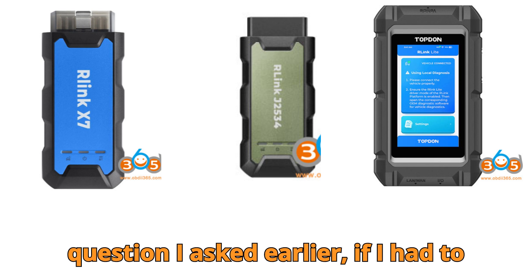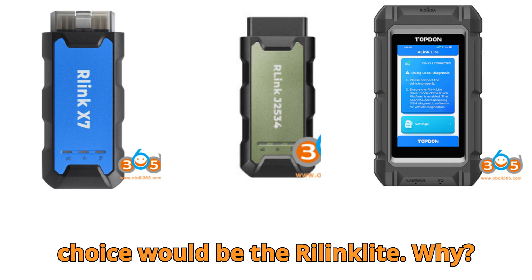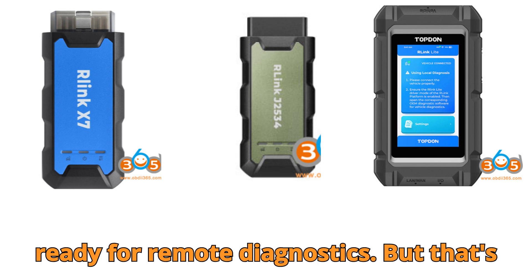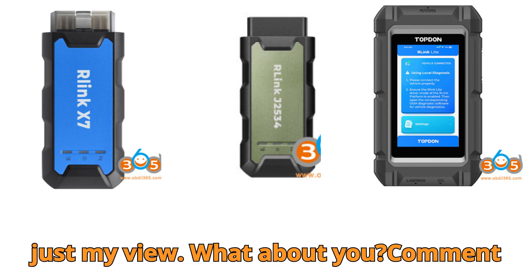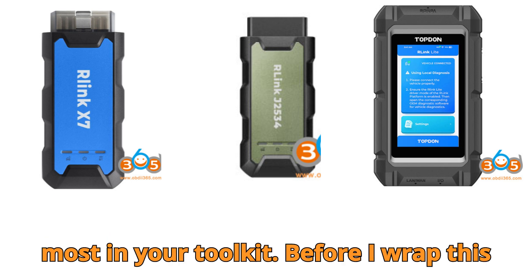Now, the answer to the question I asked earlier: if I had to pick just one for the next five years, my choice would be the Relink Lite. Why? Because it's future-proof, versatile, and ready for remote diagnostics. But that's just my view — what about you? Comment below and let me know which one you trust most in your toolkit.